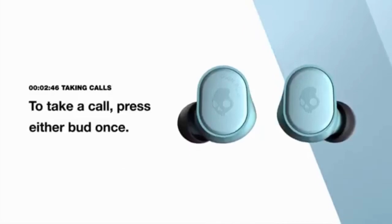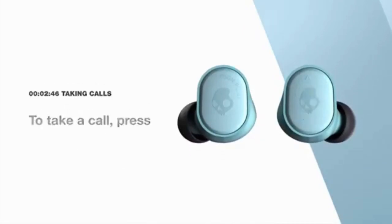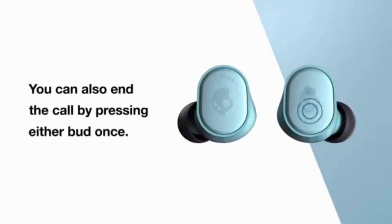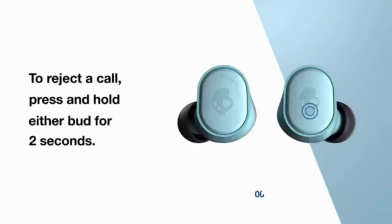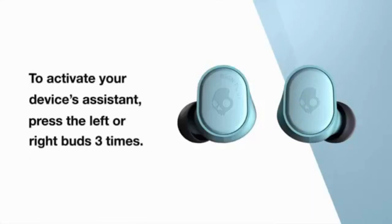To take a call, press either bud once. You can end the call by pressing either bud once. To reject a call, press either bud for 2 seconds. To activate your device assistant, press either the right or left bud 3 times.